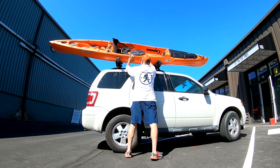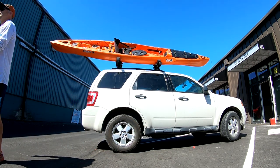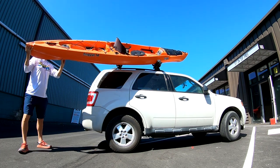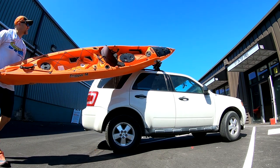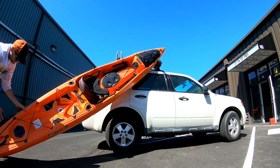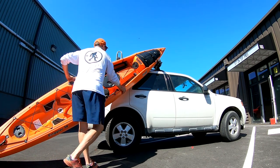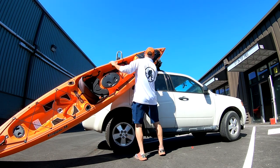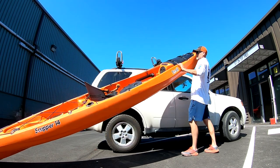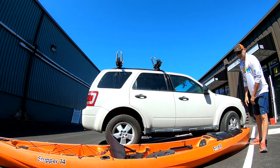To go in reverse, you basically do the same thing in reverse. I always drop the rear end first because of the side view mirror — you always want to be considering the side view mirror. And by the way, I'm not touching my car at all with the boat while I do this. So it's quite easy, efficient, and you don't have to be strong to do it.